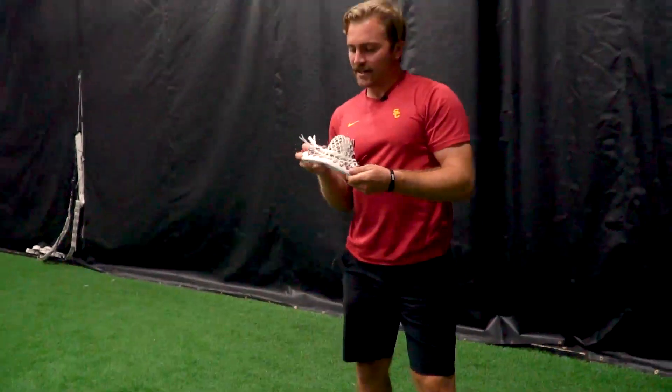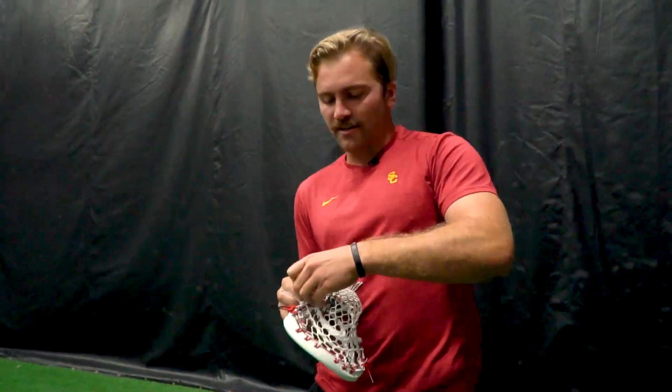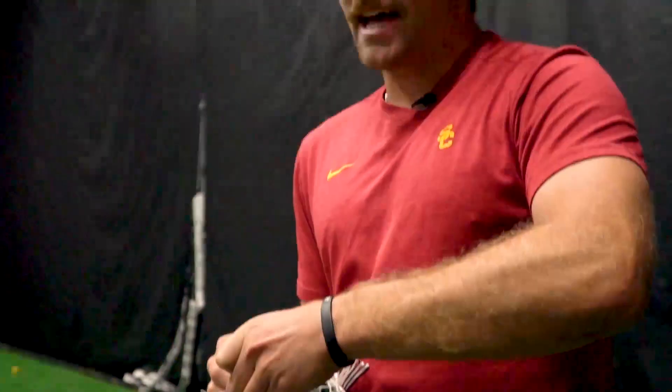That's good. I'll probably adjust the bottom string a little bit, take out a little whip, and that way I can get it loosened up. And then as it does loosen up, I can kind of tie it exactly where I want it.